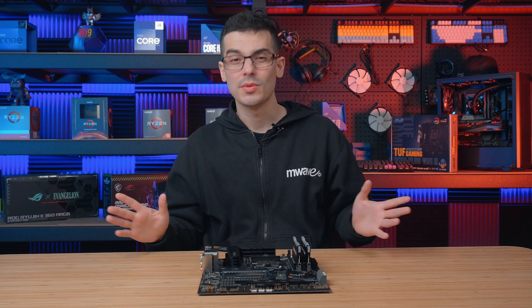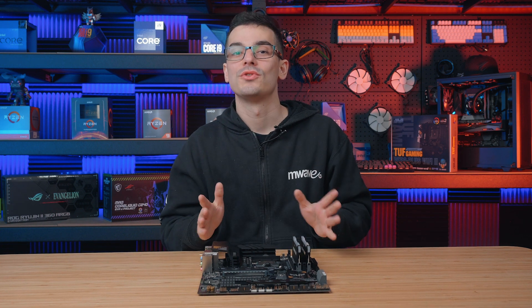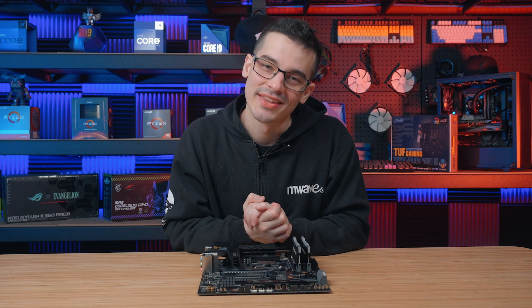If you have any questions about anything we've gone over today, let me know in the comments below and I'll get back to you as soon as possible. As always, thanks for watching.